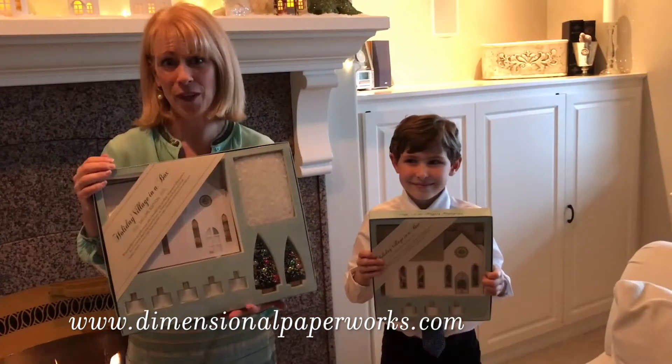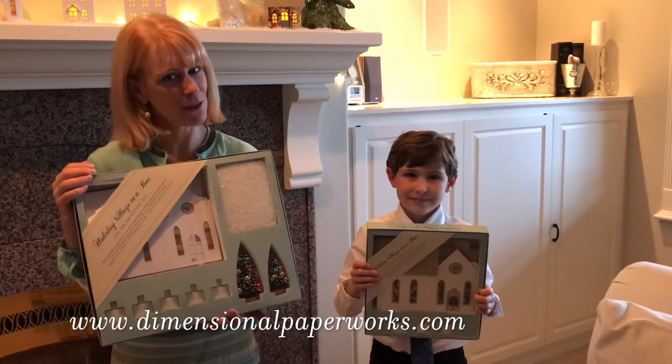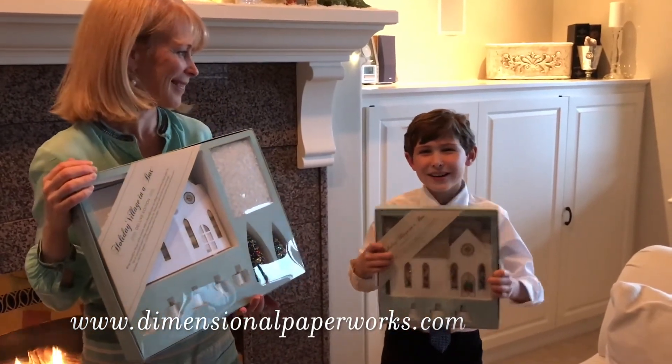For more information, look at the website below: dimensionalpaperworks.com. Wishing you a very Merry Christmas, easy storage, and a Happy New Year!